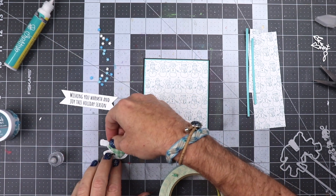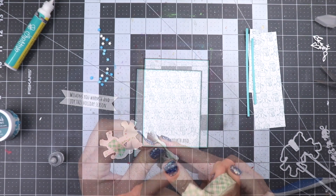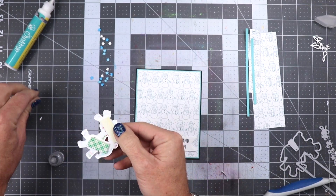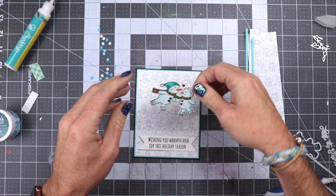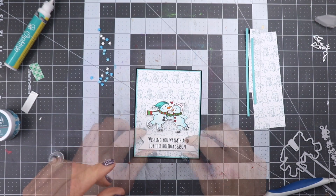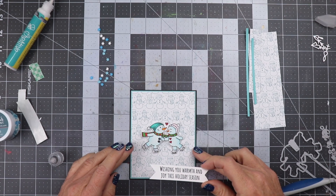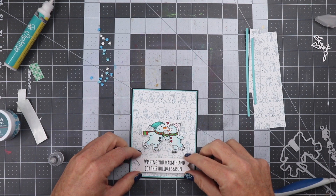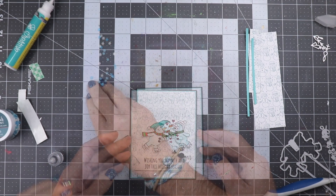Now what we're going to do is put some 3M foam tape on the back of the figures, and we'll put it on the back of the sentiment also. We'll go ahead and remove the backing papers from this. I'm going to go ahead and place the little snow people onto the card, make sure it's centered — and it is. And then we're going to go ahead and center the sentiment also. Let's make sure it's centered, get the card lined up. There we go.